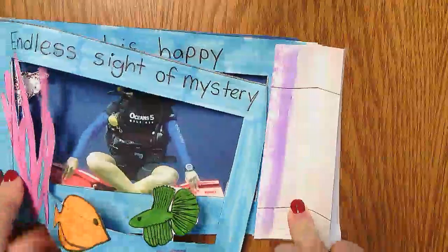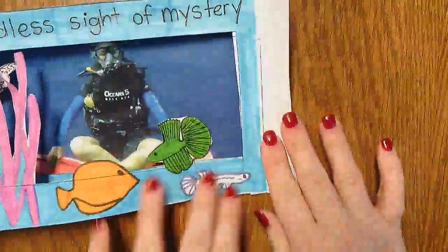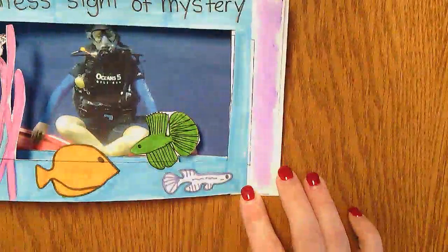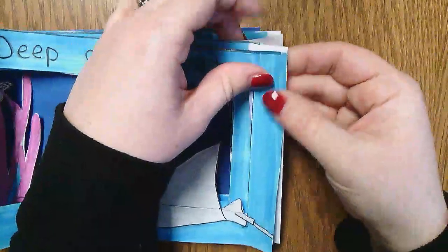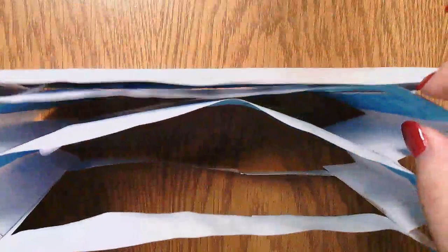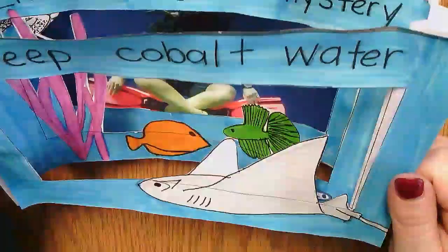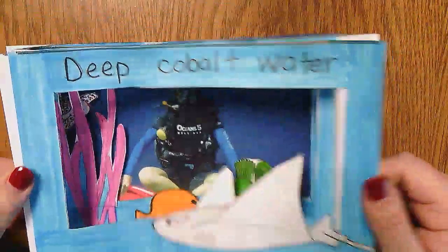Fold this one over and there you have your 3D haiku tunnel book! It's 3D from the top, and when you look at it you can see my scuba diver back there and my animals in the water. That's it!